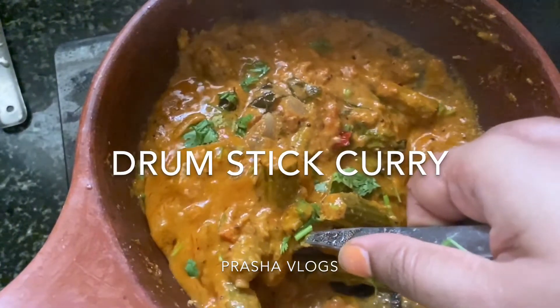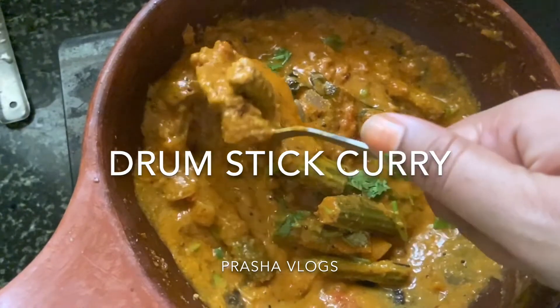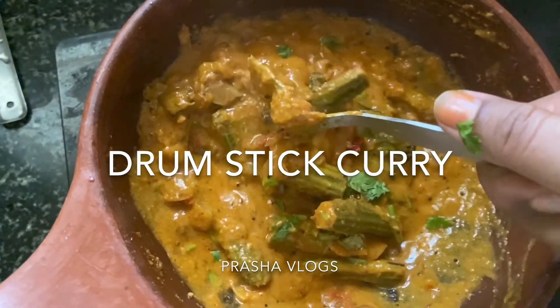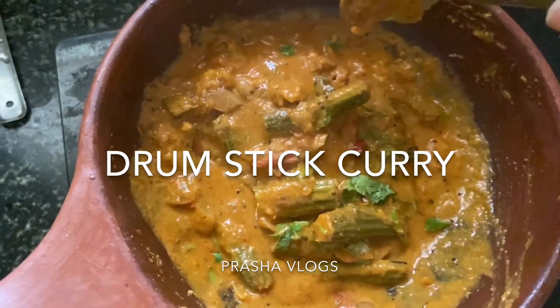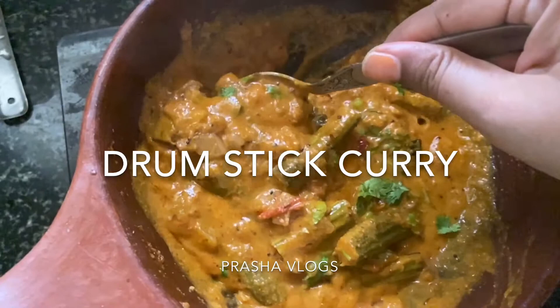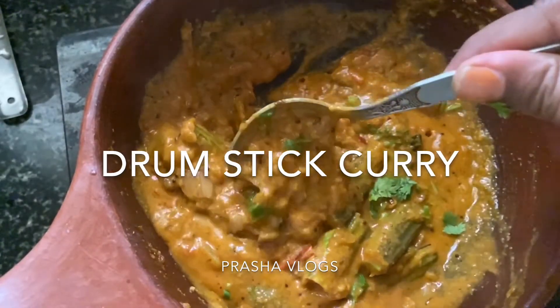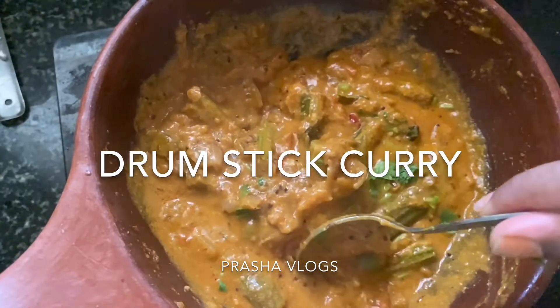Hello! Good morning! Welcome to Prashay Vlogs! Today I will show you a very interesting, tasty and simple recipe: drumstick masala curry. I will show you how many variations of this recipe today.